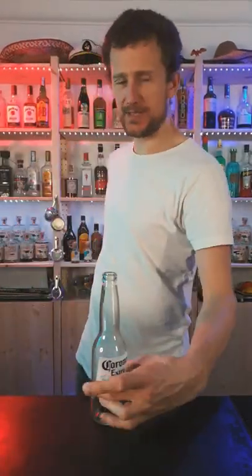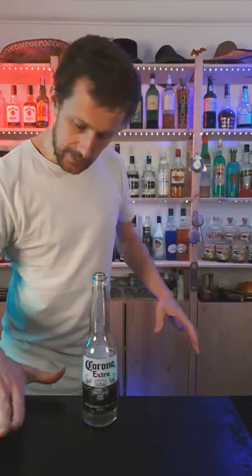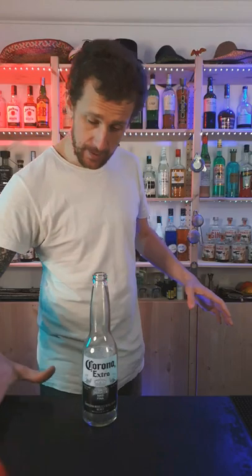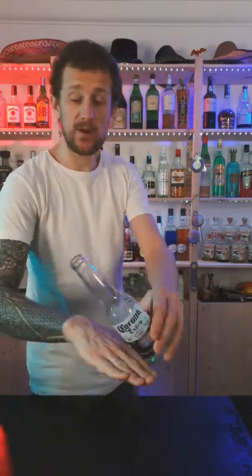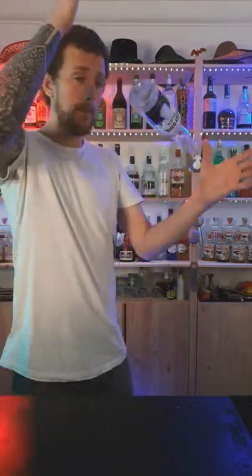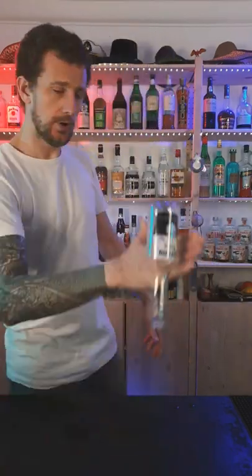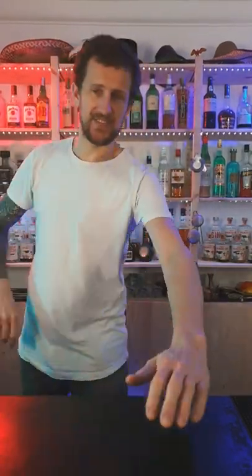This is an upgrade from one I've done before. Basically, you're gonna come under the bottle like this with your hand palms down, you're gonna flip it around like so — the bottle's gonna flip all the way around — then you're gonna hit it by the neck of the bottle, and you're gonna catch it in this position. And that is how you do that.